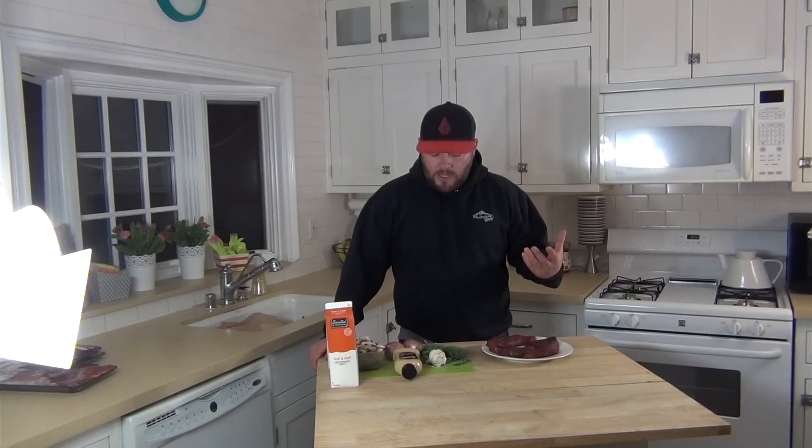It's easy. Most of the stuff you probably have in your kitchen — I mean, who doesn't have deer back straps in their kitchen? The great thing is you can use this for deer, venison, elk, any kind of wild game. You can use it with beef, or even chicken — it's really good on chicken as well. So let's get started.